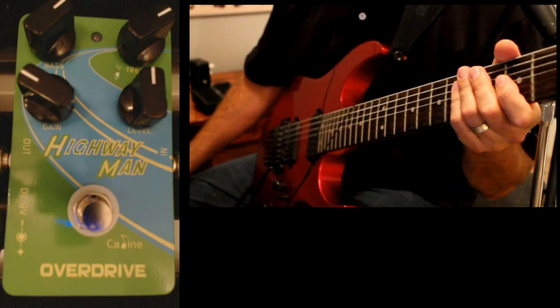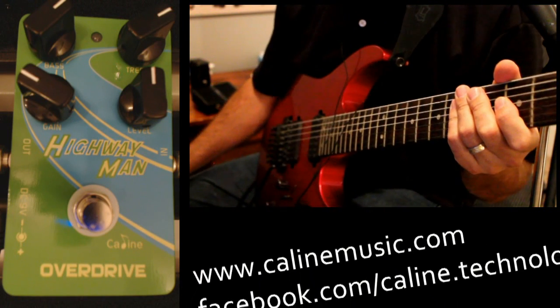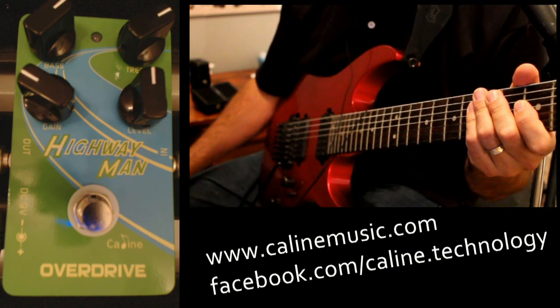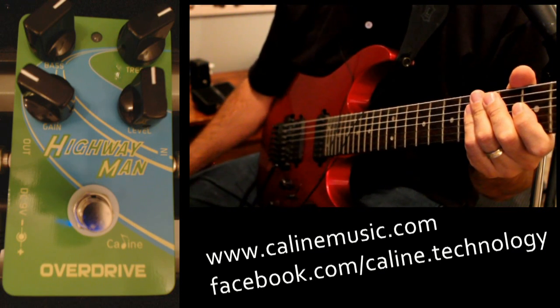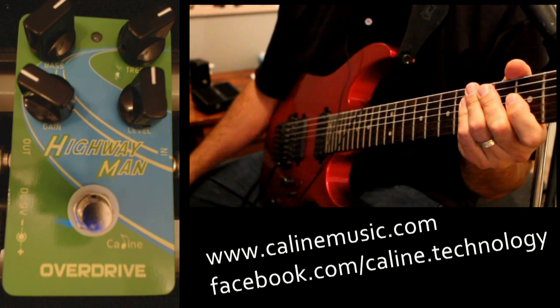Hi guys, tonight we're going to look at the Kayleen Highwayman. The Highwayman is another overdrive pedal by the folks at Kayleen. You can find more information on their website at kayleenmusic.com. The Highwayman is a low to mid overdrive pedal.